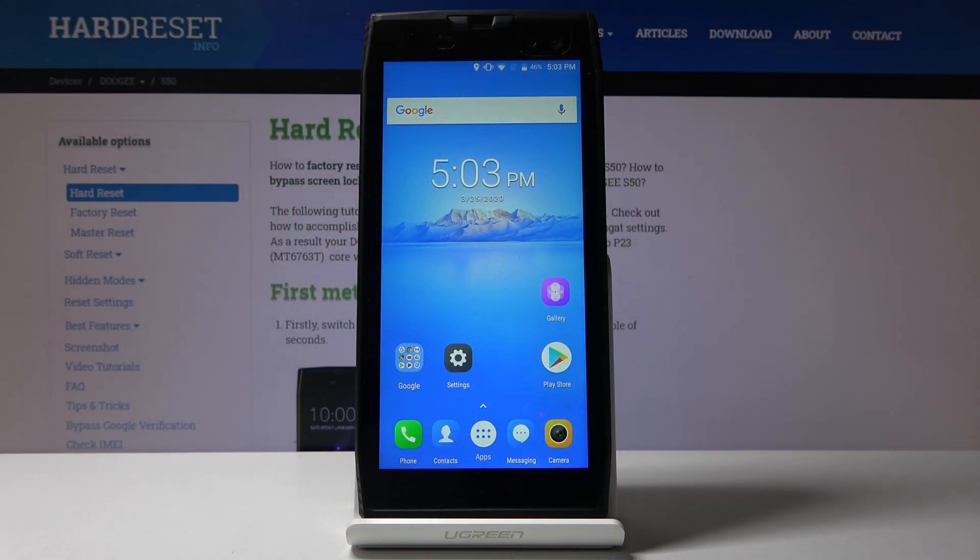Welcome. This is a Dodge S50 and today I will show you how to put the device into fast boot mode.